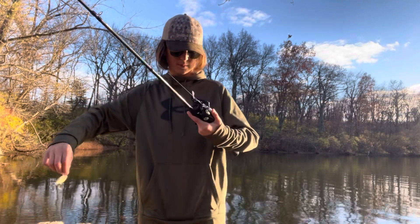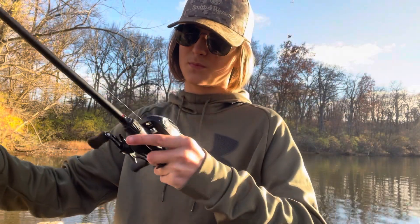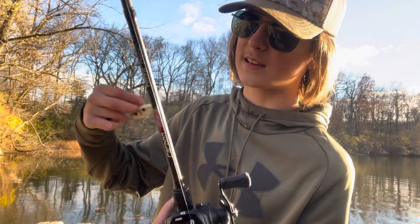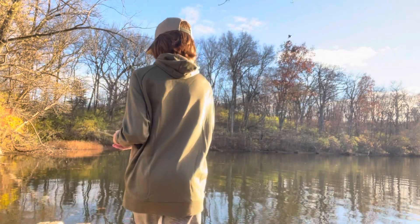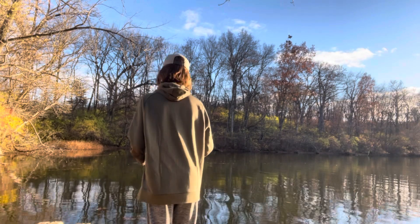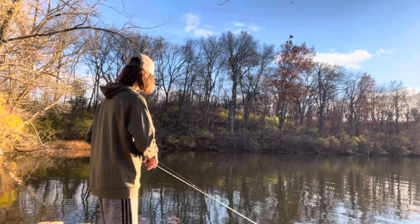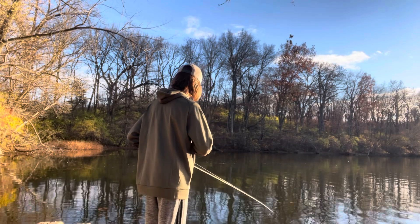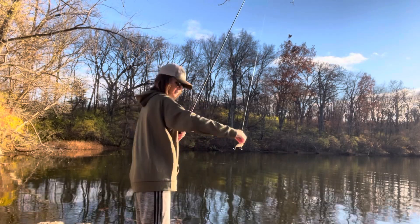I have to tell you what I'm using. I'm using a Daiwa Tatula 100H on my carbon fiber speed stick. It's a medium fast action rod, 14 pound line, and a Strike King Red Eye Shad in bone shad colors — that's what I call it. This is a wind time. My favorite color is right here.